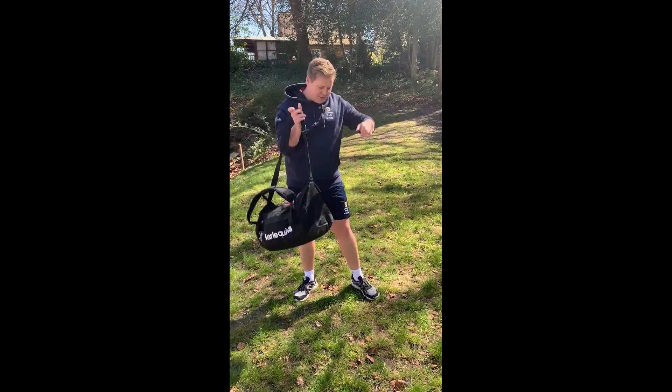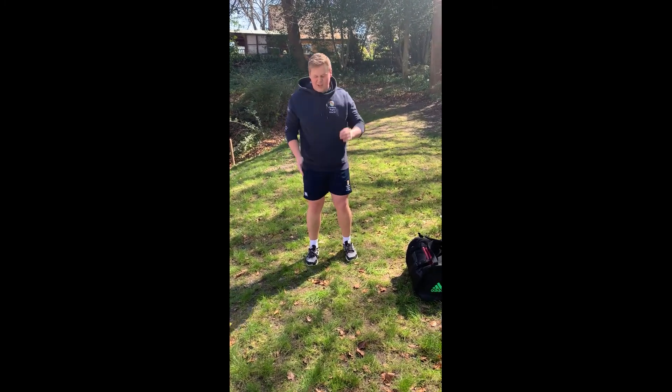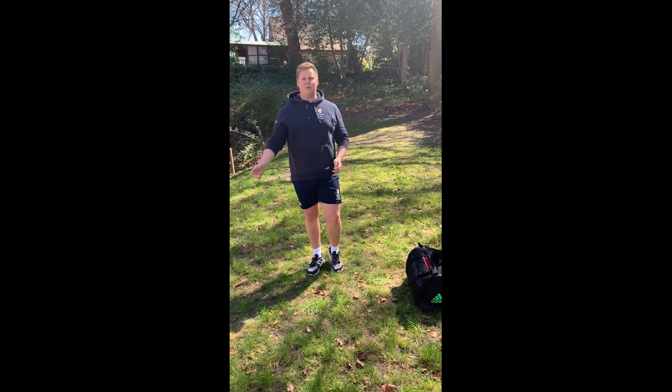For the lunges, stand with your feet just a little bit closer than shoulder width apart. Step forwards and then come back up again. Make sure you step back to where you started without falling forward.